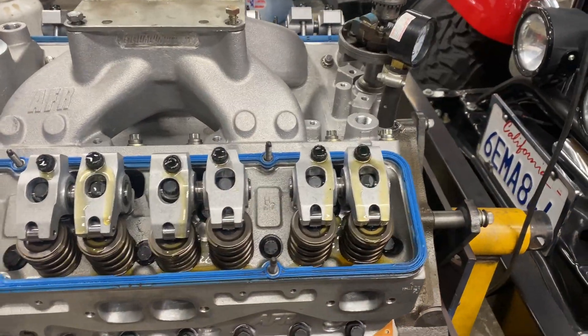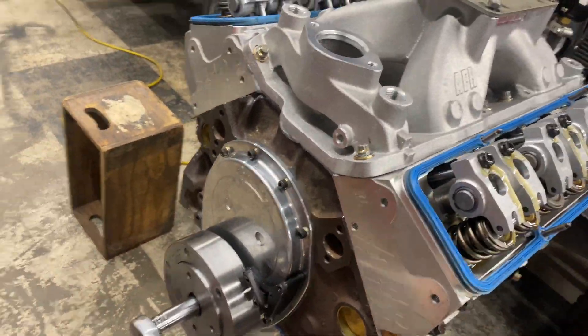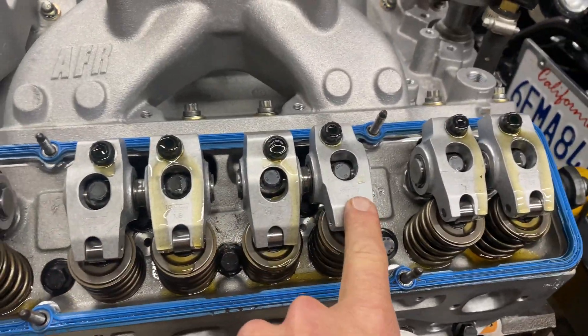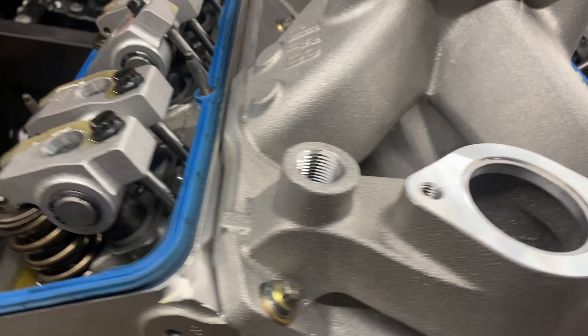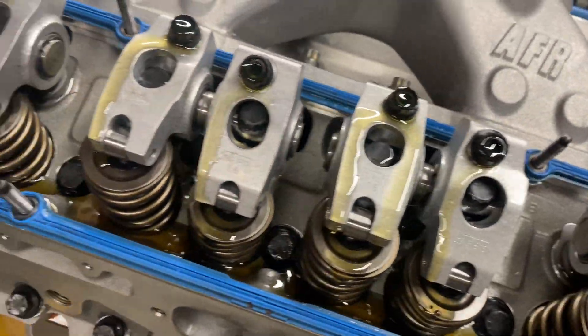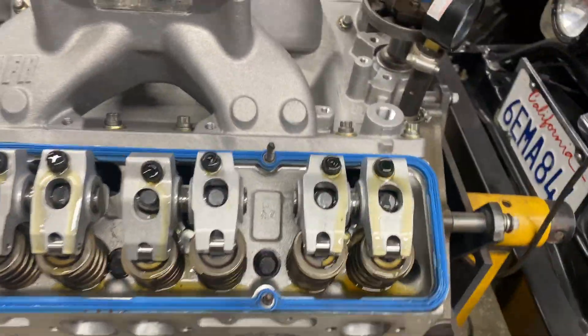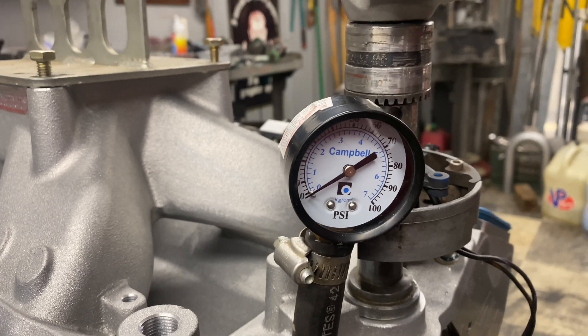I've made a little priming setup. I'm priming the engine while spinning it over. Took the last two exhaust valves and they got oil — everything ready to go. Making sure everything is oiling properly before we go hit the dyno. The shark pump makes pretty good pressure.